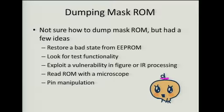So I started thinking about how to dump it. One idea was the EEPROM that keeps state — if it has a stack or a pointer in there, I could restore it and use that for code execution to dump the code. The data sheet mentioned test functionality, so that might be a possibility. I also thought the IR and figure formats might have vulnerabilities in processing, especially since they handle images. Another possibility would be reading the ROM with a microscope, although I've heard that causes eye strain. There may also be some way to manipulate the pins to dump the memory off the device.